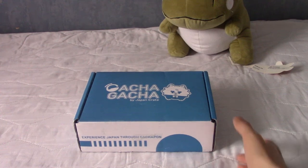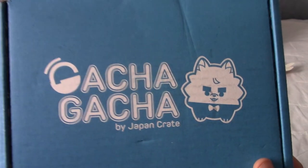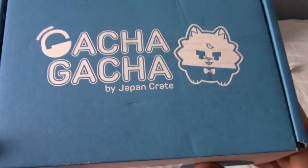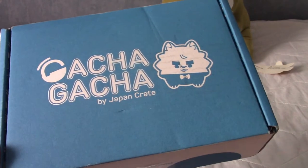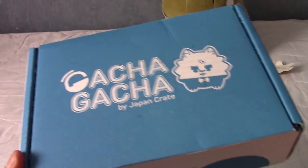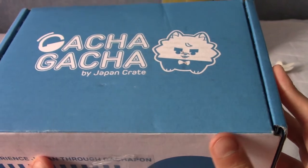It is time to try yet another type of subscription box, and this time it is Gacha Gacha Crate by the people at Japan Crate. Those of you who've seen my Japan Crate videos may remember I mentioned at the end of my last one that my three-month subscription had ended and I was going to start one of these, because as much as I love Japanese snacks, I don't eat junk food like a ton, so one box of Japanese snacks lasts me like a month and a half.